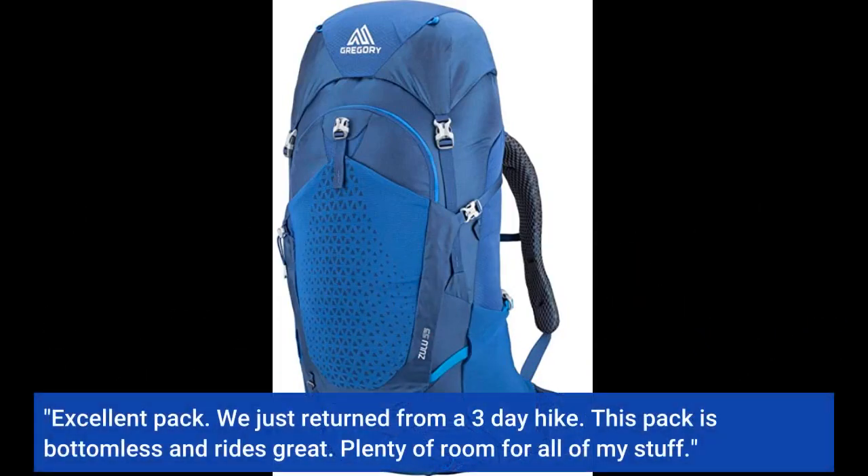Excellent pack! We just returned from a 3-day hike. This pack is bottomless and rides great. Plenty of room for all of my stuff.